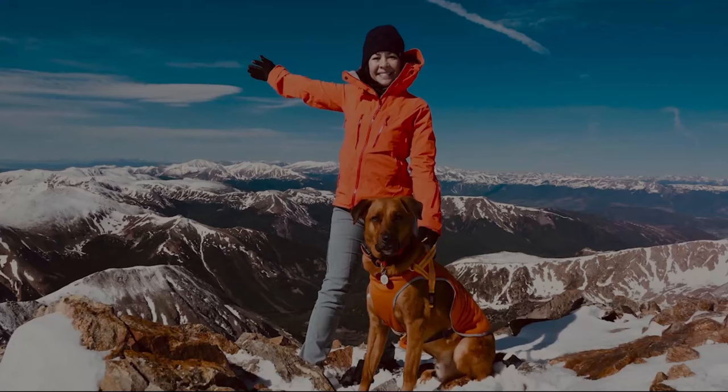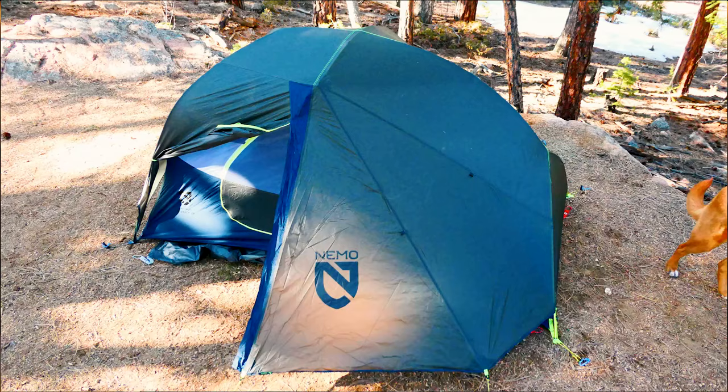Welcome back to the channel. Today we're doing a gear review of the 2021 Nemo Dragonfly 2P Bike Pack, which is brand new this year from Nemo with updated features specifically for bike packing. These new bike pack tents feature shorter poles, allowing you to put the tent in your backpack. I've been testing different tents as I try to reduce weight for a longer through hike.